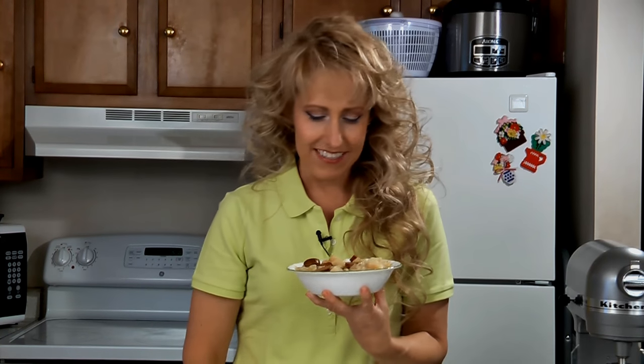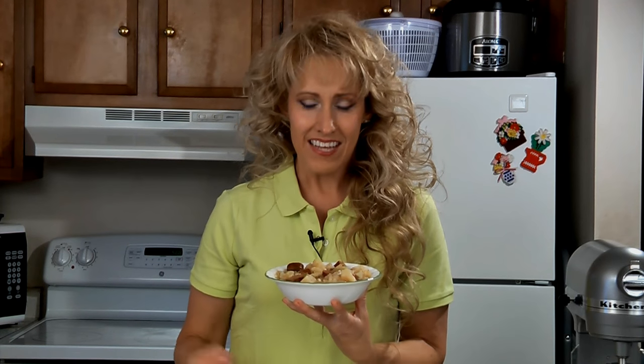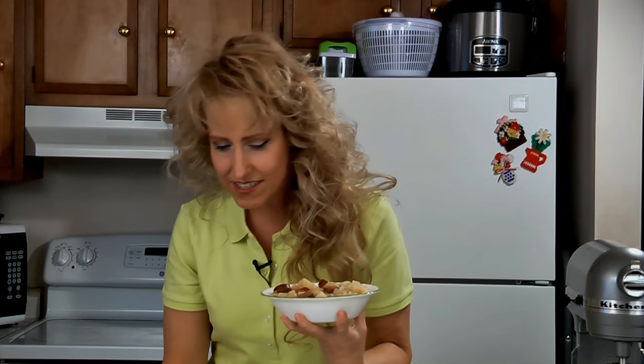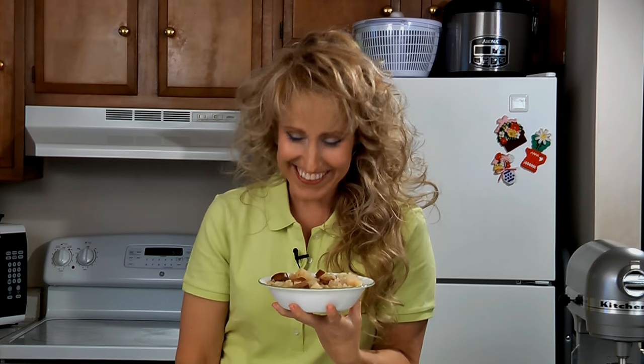Oh no! I keep leaving out the word crock-pot! I'm making cabbage! And here it is. It's cabbage! And it makes a really great comfort meal — food! Not comfort meal, food! I knew I was going to mess up. I started laughing.